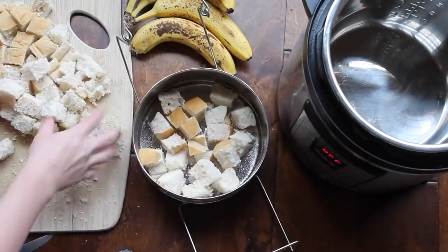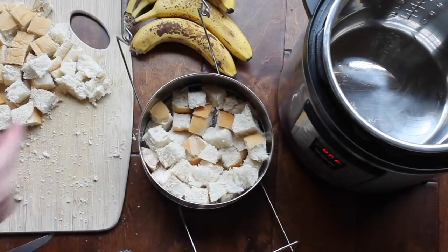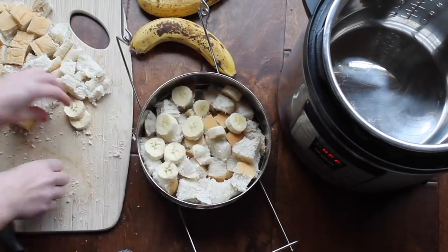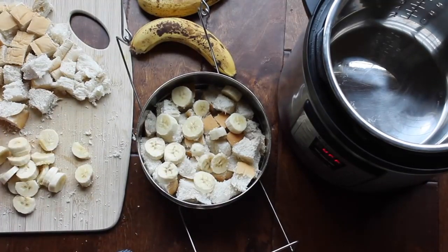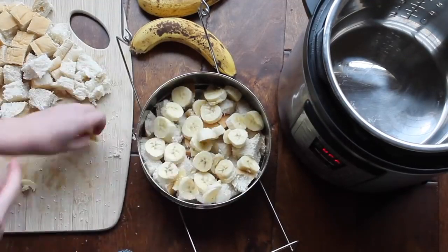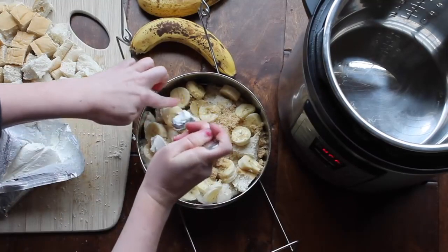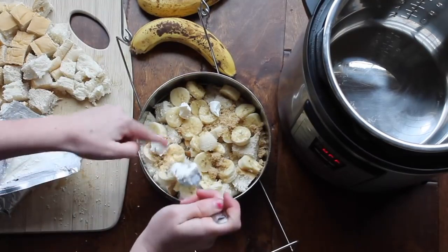Add half a French bread loaf, cut into little squares so it fits inside the pan. Then cut up two bananas and stick them on top, spreading them out so you get a banana in each bite. Now if you want to use a glass pan, I would half this recipe when baking in a glass pan. Then add two heaping tablespoons of brown sugar, and my favorite part — grab a little bit of cream cheese and put it all over the top of your French toast.